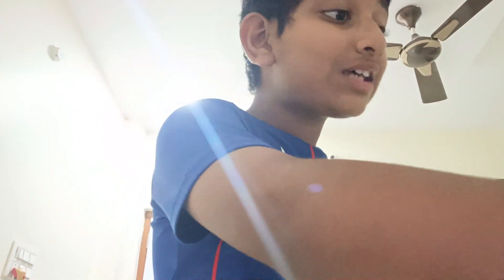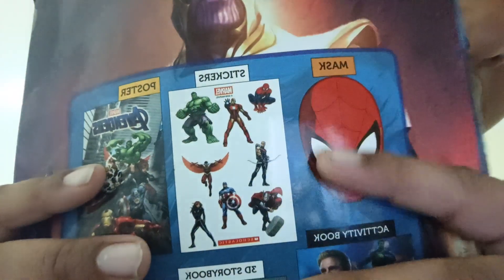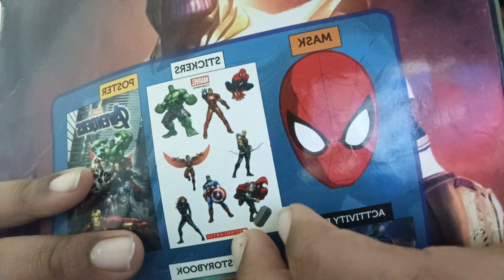And they have a sticker sheet, and I also took that but it's inside the list. See - there's Hulk, Iron Man, Black Widow, Falcon, Hawkeye, Thor, Captain America, Black Widow. These are the stickers.